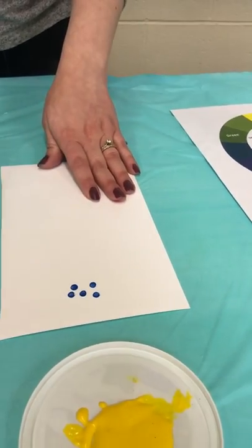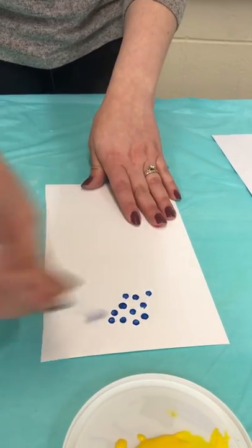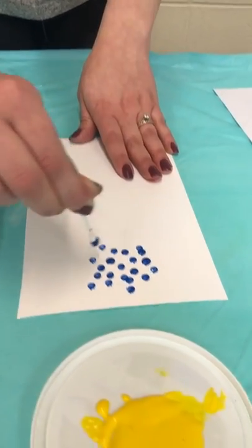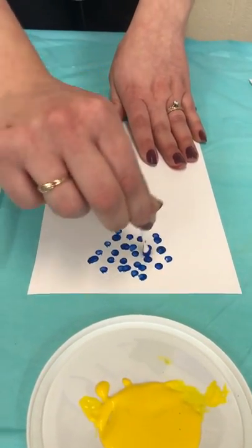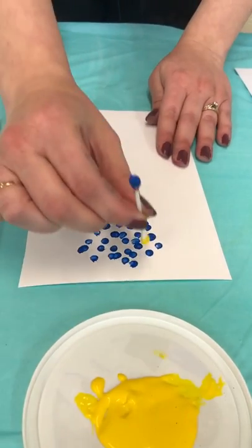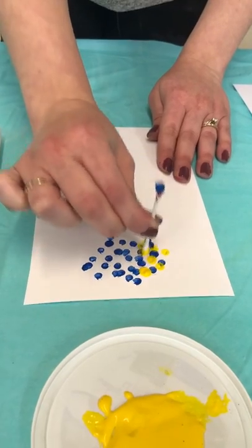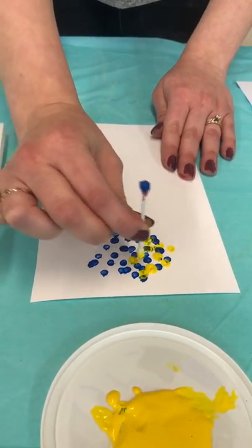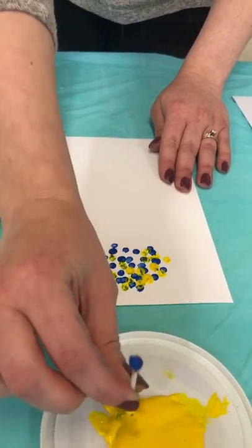I'm going to do something like a tree. Now remember, if I want my tree to have green, what colors do I need to put next to each other to mix them? We're gonna put some blue, then get our Q-tip — that's all I'm using — and do some yellow next to it. This takes quite a bit of time and patience to really make all those little dots like Seurat did in his artwork.